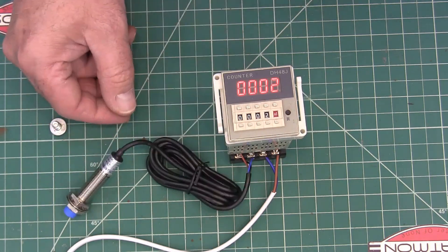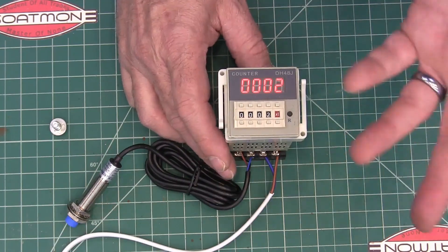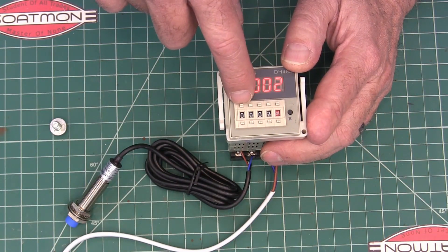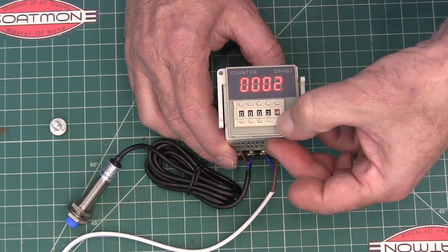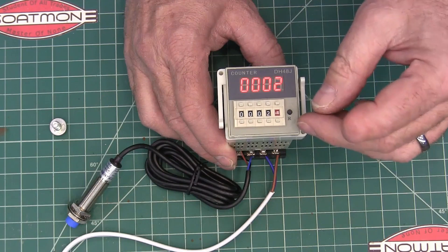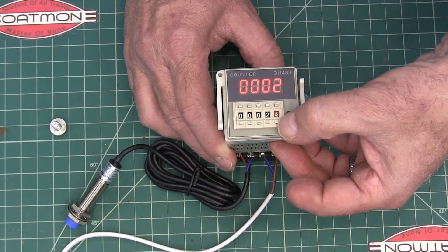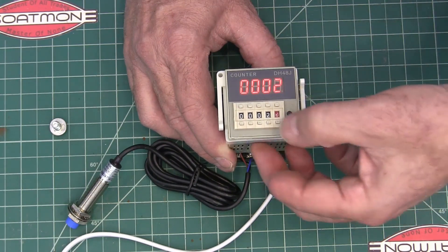That's actually the way I'm using it. It'll count up or it'll count down. It's got four digit spaces, so you can count up to 9,999. And then it'll do that times one, times 10, times 100. If it's got a line under it, that means it's going to count down from there.